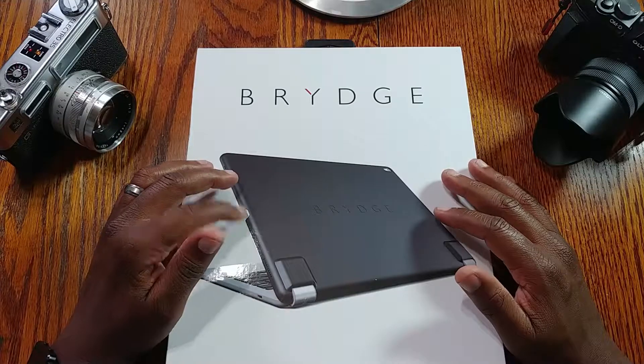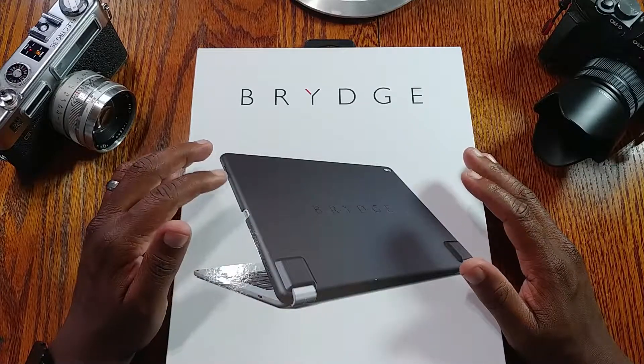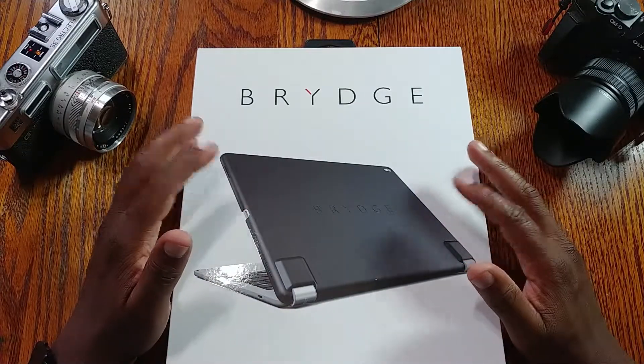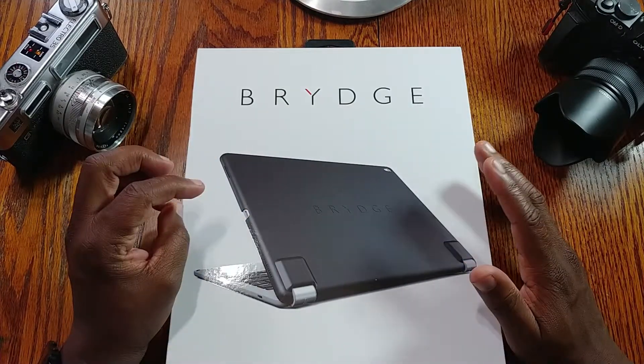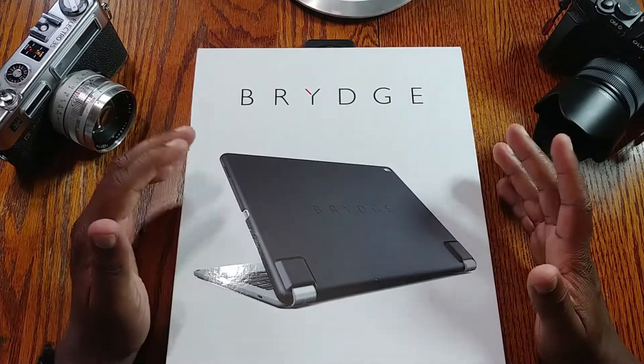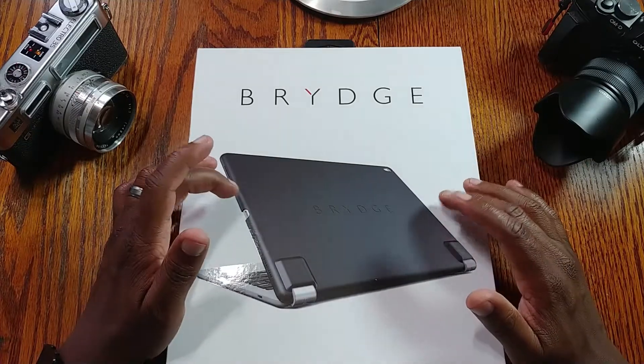This protective case is from Brydge. It used to be around $50 or $60, but the other day I saw you can get it on Amazon for $30. I picked it up and haven't opened it yet. They have several different colors.